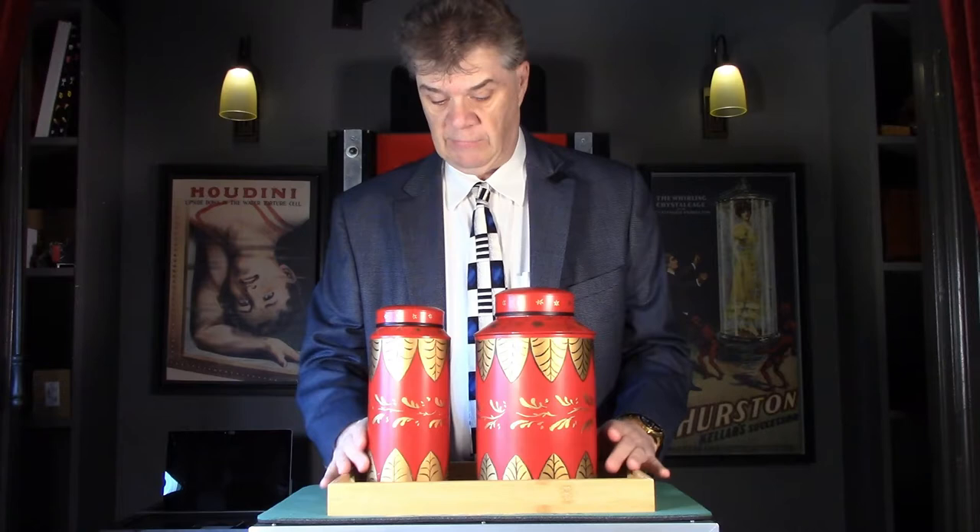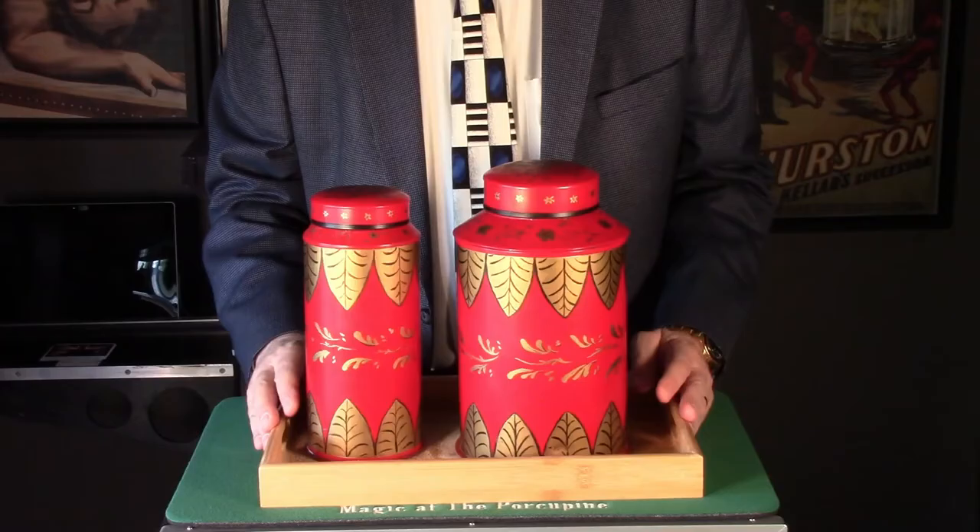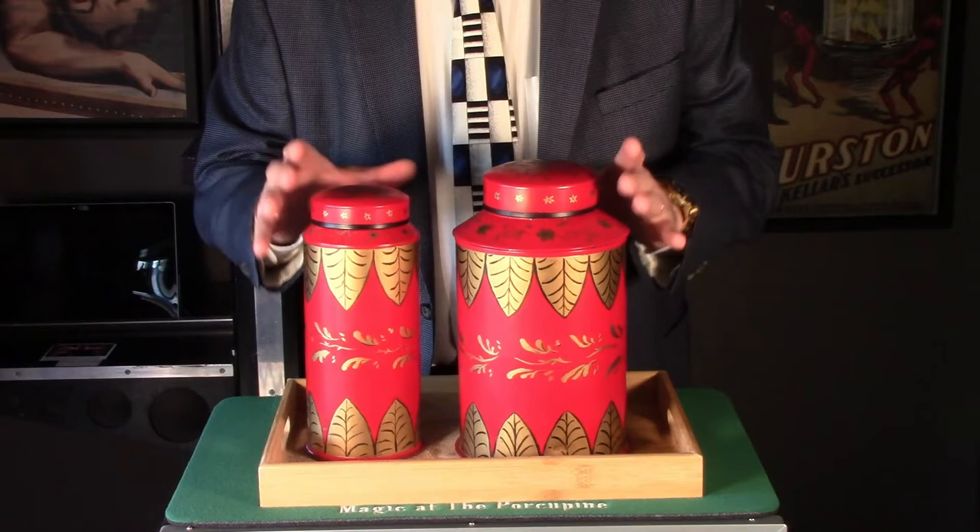Three months ago I did a speed demo of Sand and Sugar by Lewis Histed, and it was the Abbott's version. Now it turns out the Abbott's version mechanically is very, very different from the original Histed version. So I tracked down a Davenport set, which uses the same method as Histed had designed, and this is a beautiful set that I have and I wanted to do the demo.